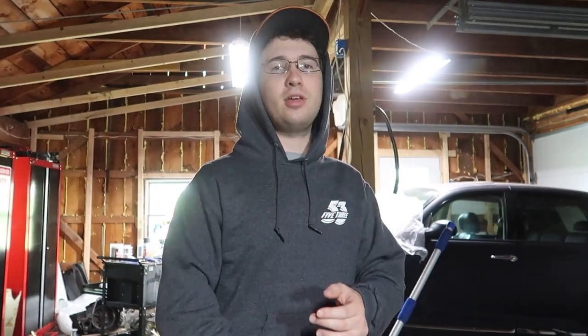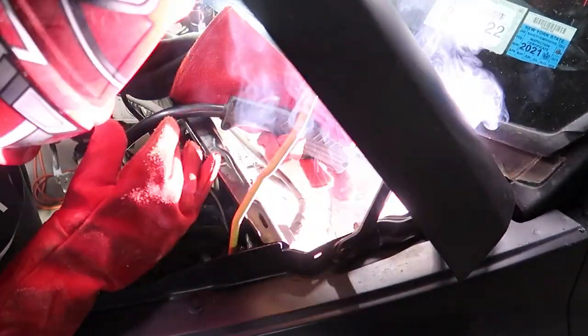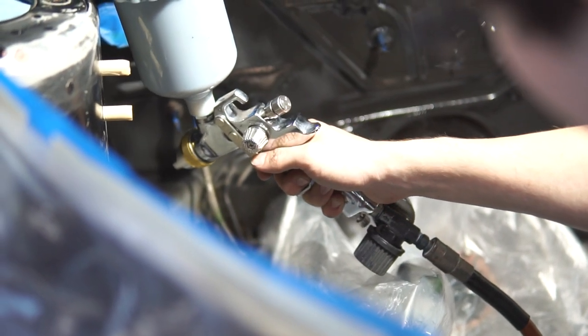In this episode we're basically finishing up the engine bay prep. We're relocating our PCM, which I know a lot of you guys have been wondering about — I've been mentioning it for a while. We finally got that all done and mounted up, and we also went ahead and prepped and painted the engine bay and it's looking amazing. Spring productivity is in the air and we have just been cranking stuff out. So without further ado, let's get into this one.